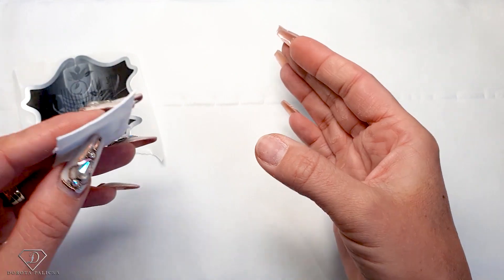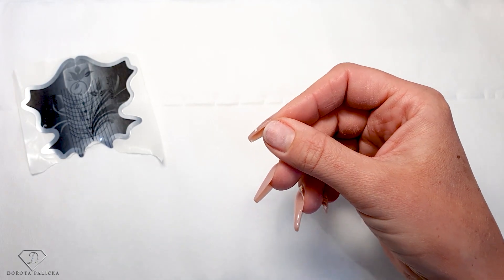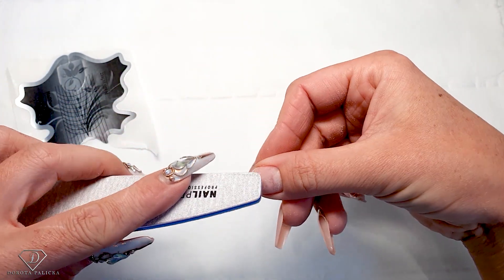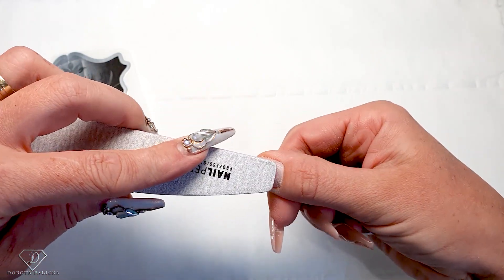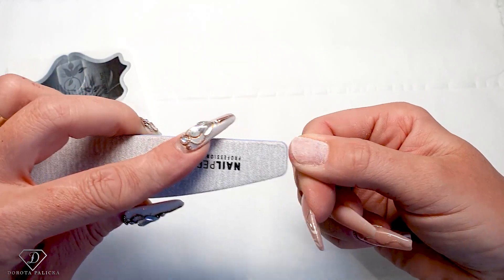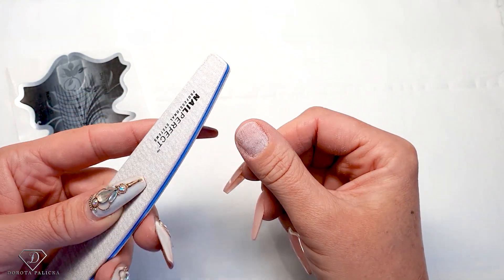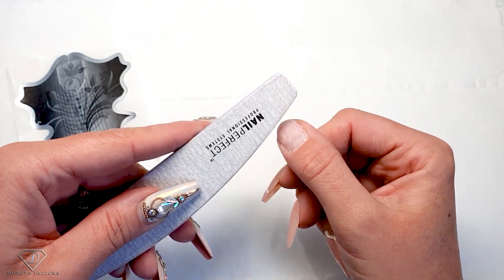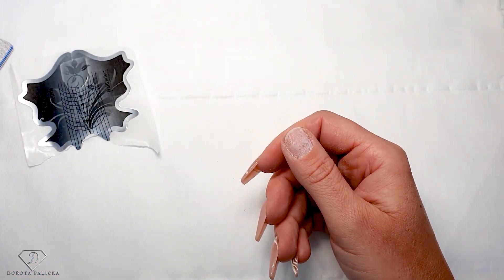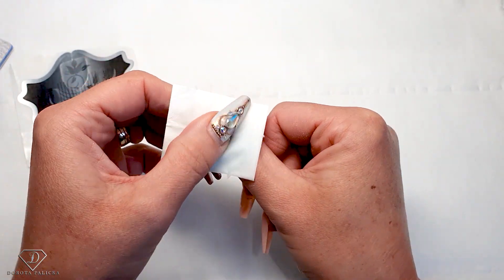I'm starting by cleaning my nail with the nail dehydrator because I don't want any oils on there. Push back the cuticles and scratch the surface of the natural nail - just scratch it well so there is no shine. At the same time you don't want to over-file it. Make sure there are no shiny places, file the free edge, and make sure you have no raggy bits because when you apply the form it won't give you a nice clean look. After that, dehydrate again and remove the dust.